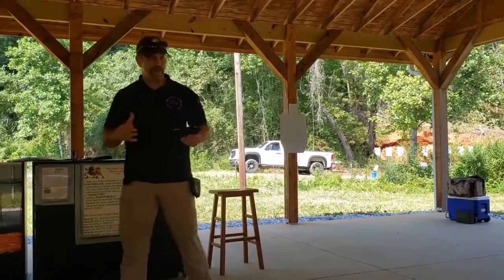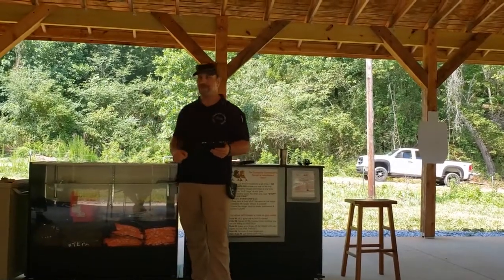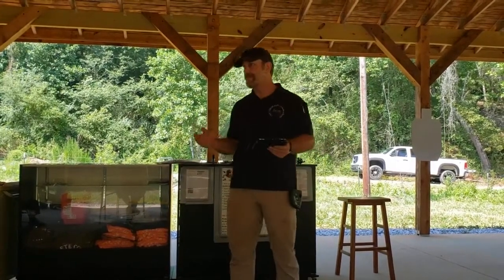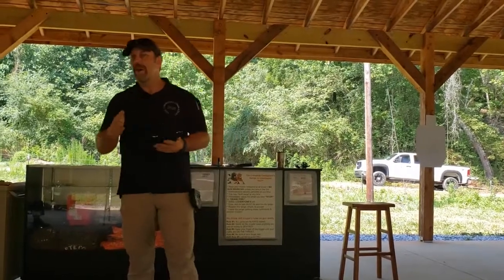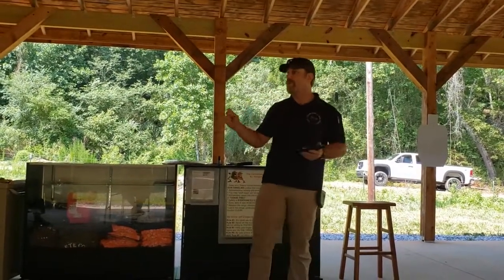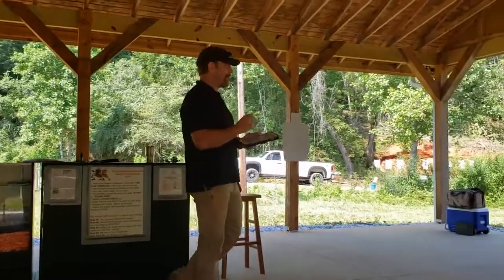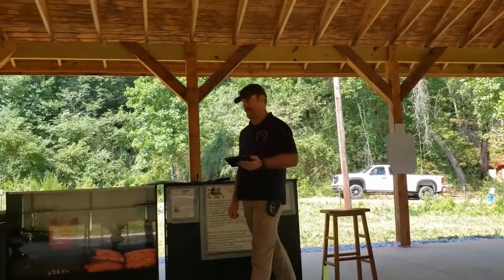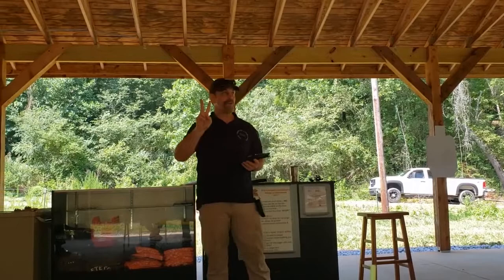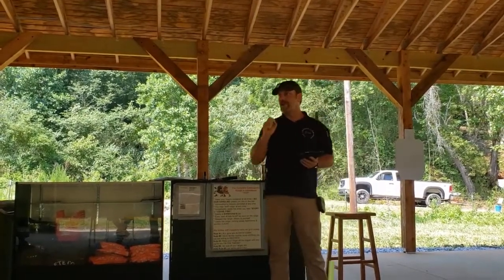A 3.25 MOA — minute of angle — is exactly 0.0362 inches. Now, what is the width of your front sight? It's somewhere between 0.9 and 1.4 or 1.5. So how much more precise is a 3.25 MOA? Extremely. That's why you can aim better, because that front sight on a 25-yard target will cover the whole thing, where this 3.25 will be just a flat dot right there.